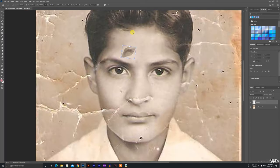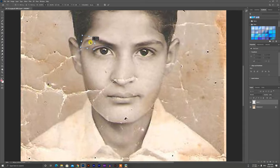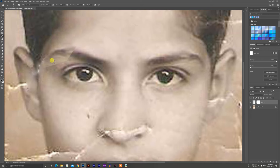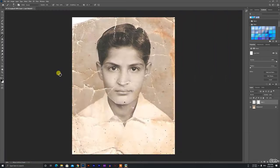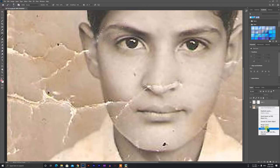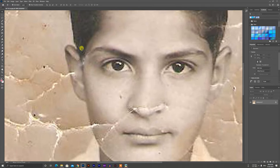There is a lot of patch work attached to it. We have a rough patch. It is endeavouring to get white areas in this photo. Then we have another main patch.